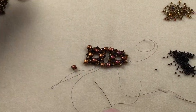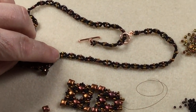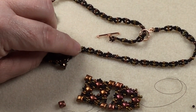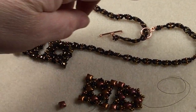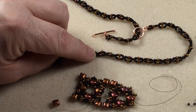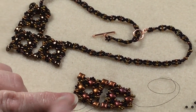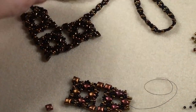For the chain section: start with two 11s and an 8, then five 11s and an 8, five 11s and an 8 — repeat all the way to the length you want. Coming back down that length: two 11s, an 8, two 11s, and then go through that middle 11 and back. You're doing the same as before — you've got five 11s but one of them is shared by both passes — and it gives you a nice chain that grows quite quickly. And there you have your necklace.